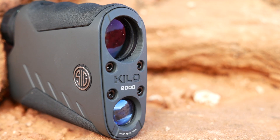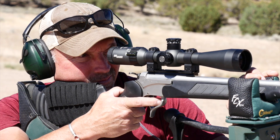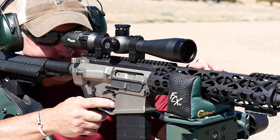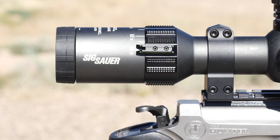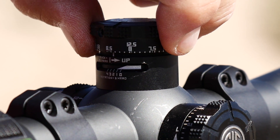For this test run we are mounting the Tango 4 on a Thompson Center Encore in the 300 Win Mag. We are also mounting it on an AR platform in the 300 Win Mag. The Tango 4 features a 4 to 1 zoom first focal plane design with illuminated reticles, 30mm tube, and the revolutionary Lockdown Zero turrets.